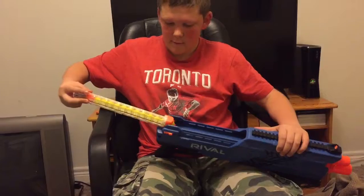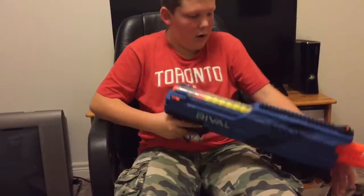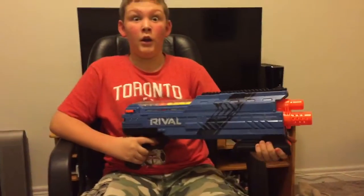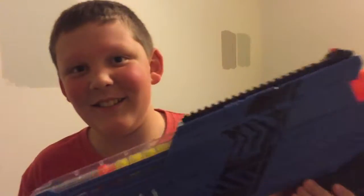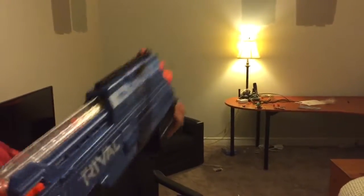So I'm just going to load this up — it kind of slides in. You ready for this? Here goes the firing. Woo! Now that's got some firepower.